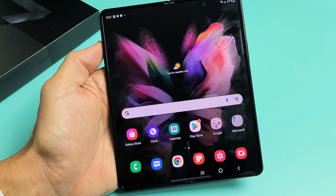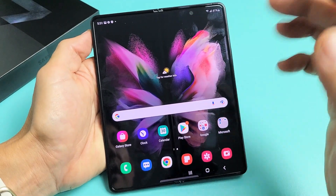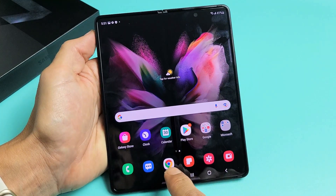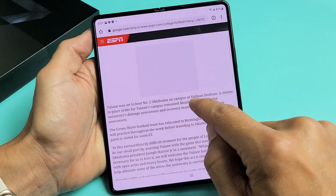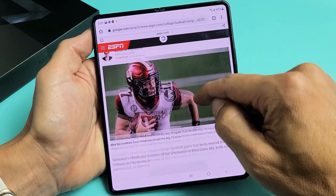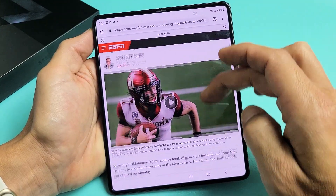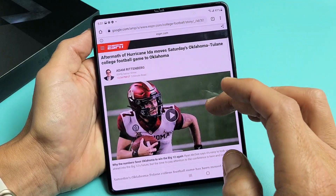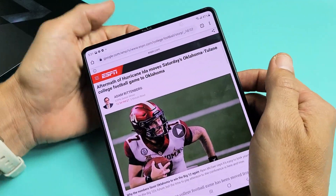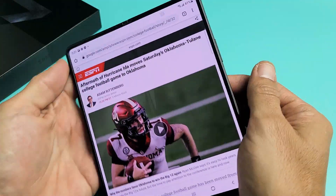Another cool feature is a scrolling screenshot, which basically works like this. Let's say you're on a browser here — I'll open up Chrome — and let's say you're reading a website and you want to take screenshots of like half of it or the whole thing but you don't want to take a bunch of screenshots. What you can do is take a screenshot again: volume down, power.